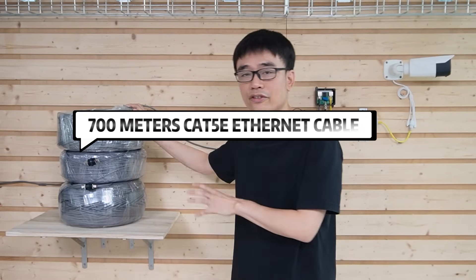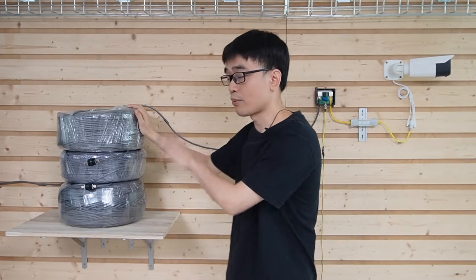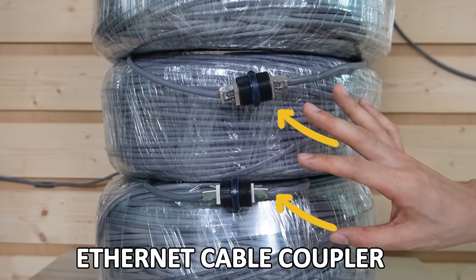Here we have a 700-meter Ethernet cable — it's the Cat5 Ethernet cable. There are three roads, and we are using copper connectors to chain all three road cables together to get a 700-meter continuous run.